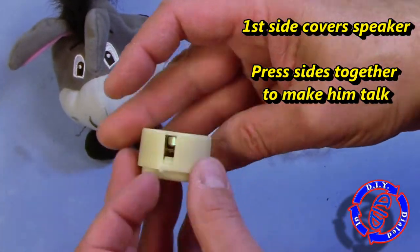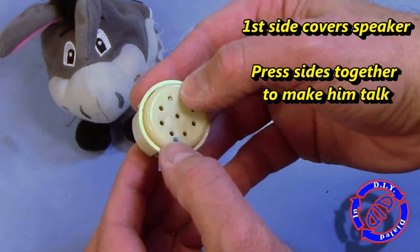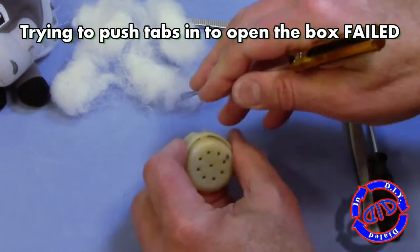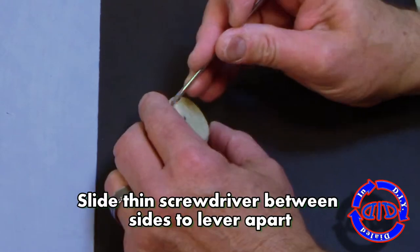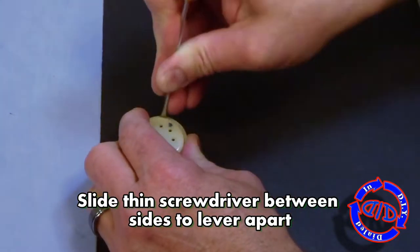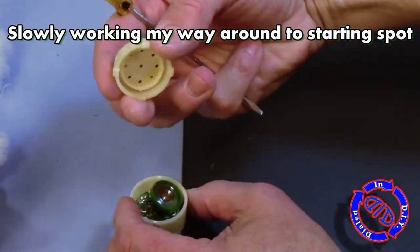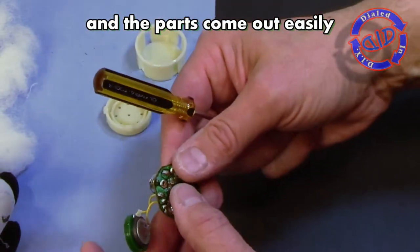Once inside we see this really cool little shell of a device that, once you push the sides together, is supposed to activate the switch and makes him talk. There are some little tabs inside the shell on the sides that I tried to push in to see if I could pry it open, but that didn't quite work, so I realized I was gonna have to come in from a different angle and slowly start trying to pry this thing apart. I took a thin screwdriver, set it in between the two sections of the shell, and just slowly started prying it up until I got the top off, and now you can see the entire mechanism easily comes out.